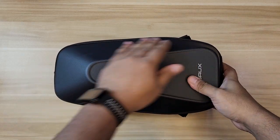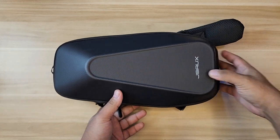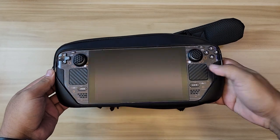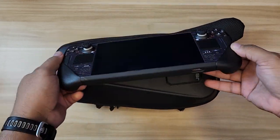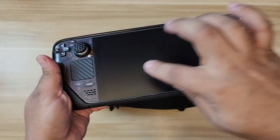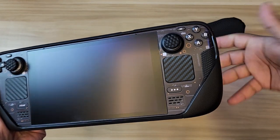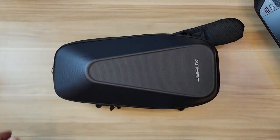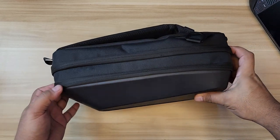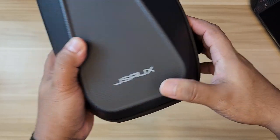The Steam Deck itself is already quite big, and it looks like it's going to fit in there — it's perfect in size. By the way, this is the 64 GB model, but I'm using an anti-glare matte screen protector from JSAUX as well — I'll put the link in the description if you're interested.